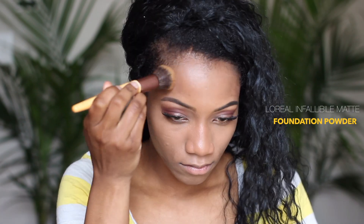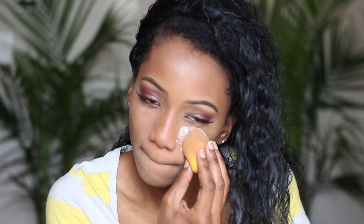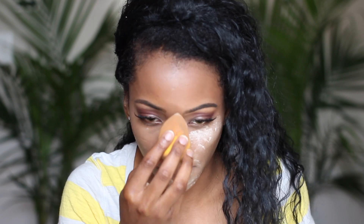To set everything on my face, I'm using the L'Oreal Infallible Matte foundation powder, then I'm following up with the Laura Mercier translucent powder to set around my mouth and under my eyes.